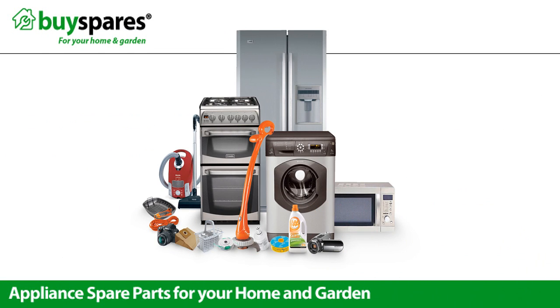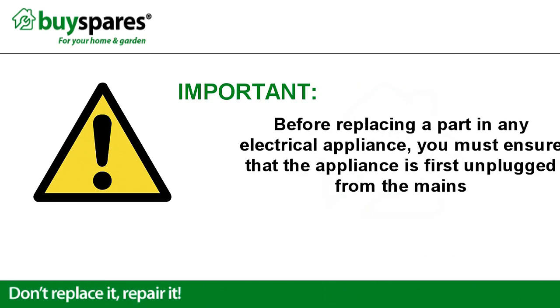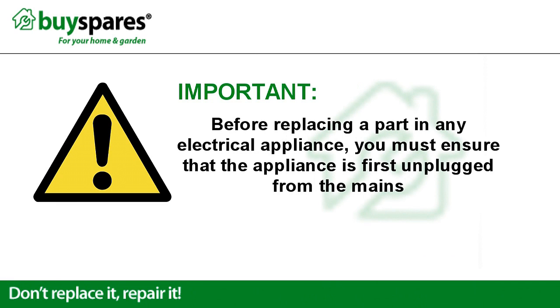Welcome to BuySpares. This video will show you how to make sure your dishwasher is cleaning properly. Before repairing any electrical appliance, you must first ensure that the appliance is unplugged from the mains.